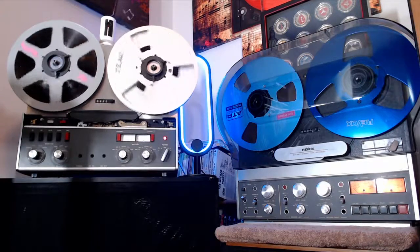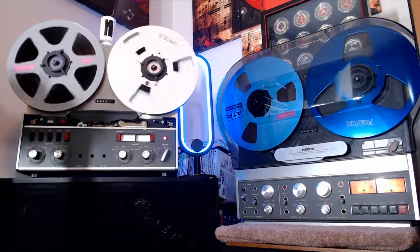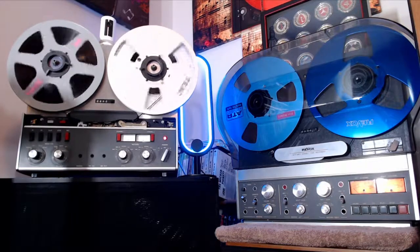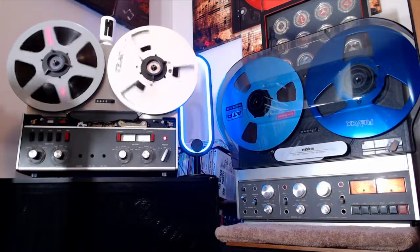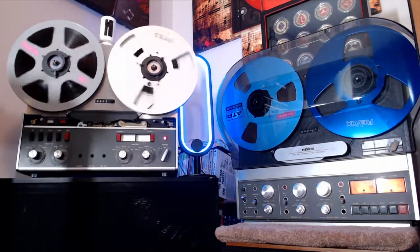I got the Dramatics on there — that's one of the tapes I can play with, put different stuff on, take it off and everything. It's not one of my good ATR reels.